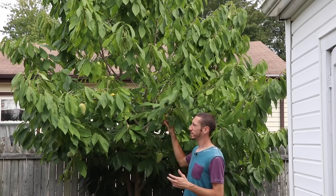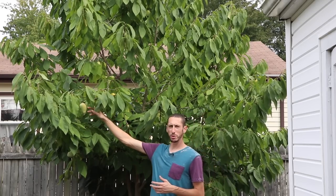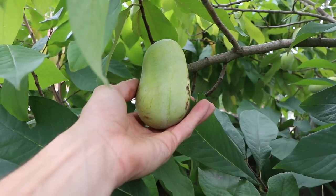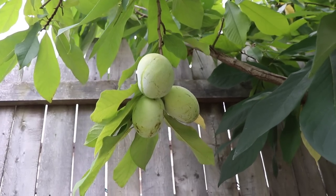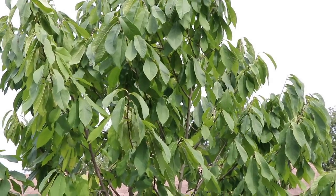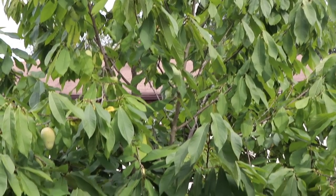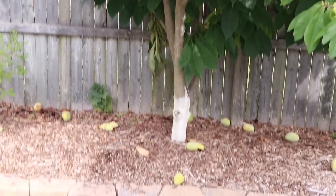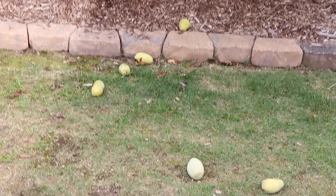The fruit of the pawpaw, to me, is like nothing I've ever seen — way different than any other fruit trees around here. It almost reminds me of a tropical tree, but it's got large green to yellow fruit, and some of them are really big. They form in these little cluster groups when you have good pollination. As for when to pick them — you don't have to pick them off the tree at all. All you gotta do is just pick them up off the ground.